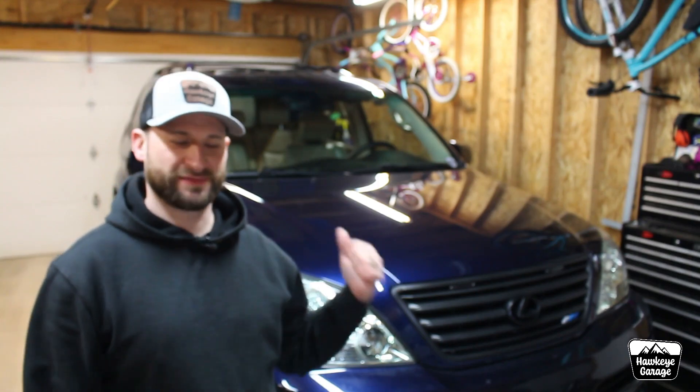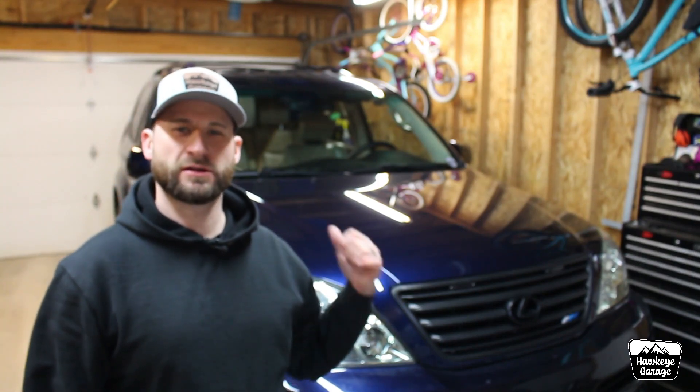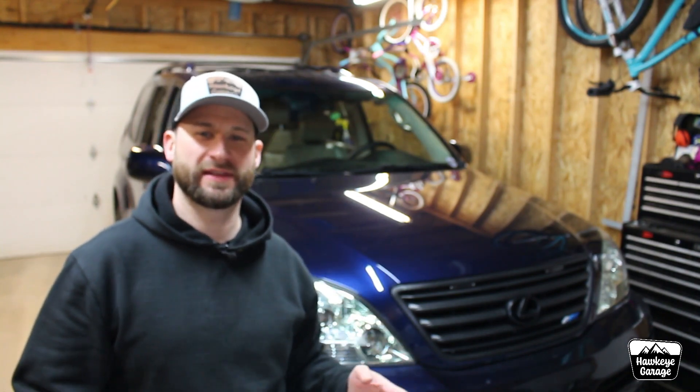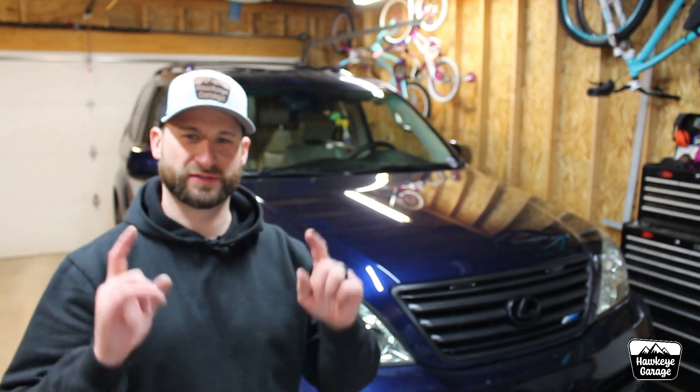Welcome back to the channel. I'm Joe. We've got the 470 back in the garage this week for a real quick video about some trim pieces that I got from AliExpress that are kind of a game changer, so stay tuned.